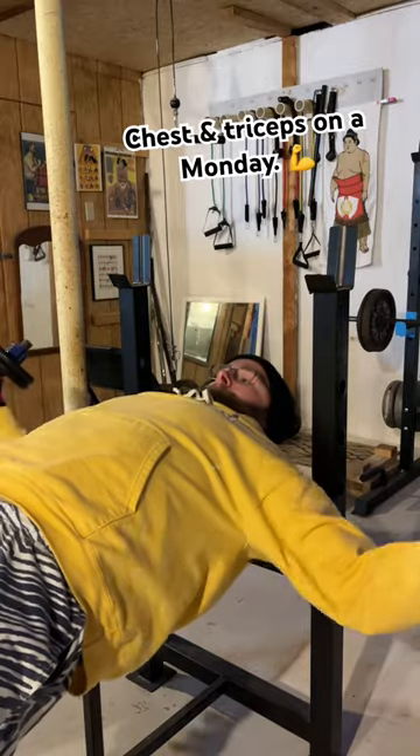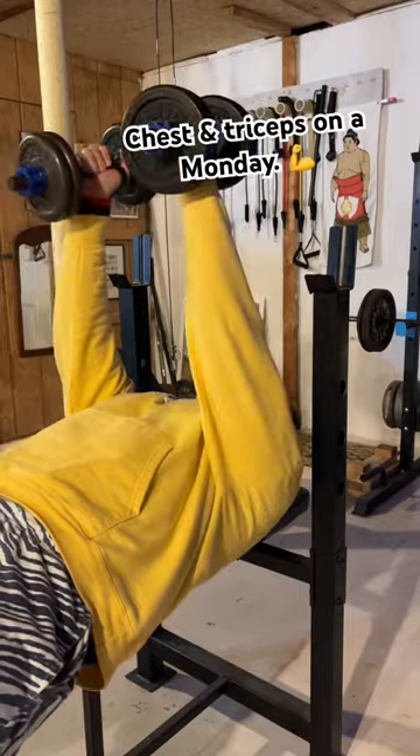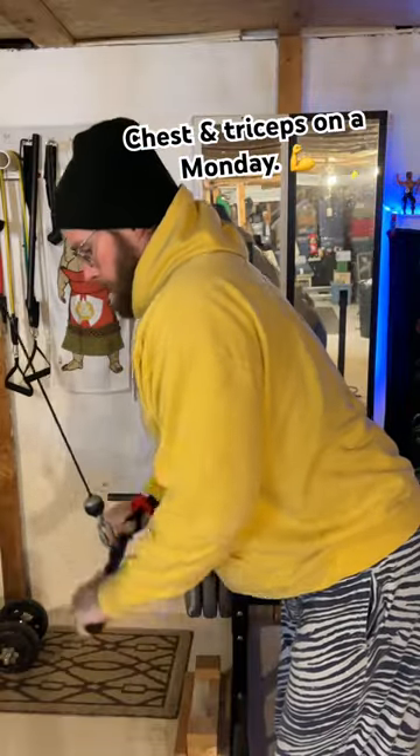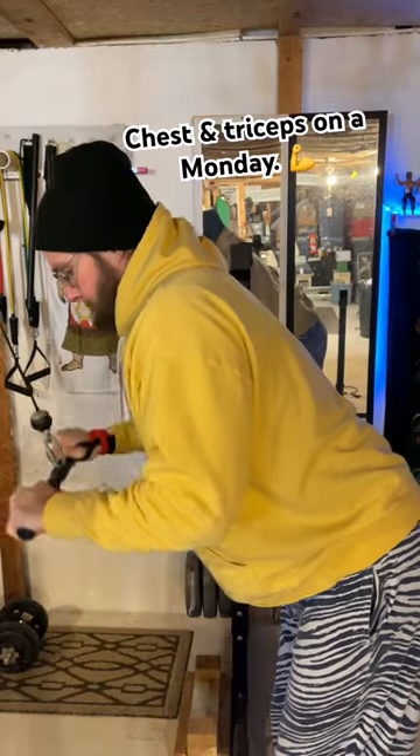Flies back on the bench — I like to go wide with these, probably a little wider than most people would. You're supposed to not let your elbow drop below your body. Then tricep pushdowns with the cables. Just keeping it simple on a Monday.